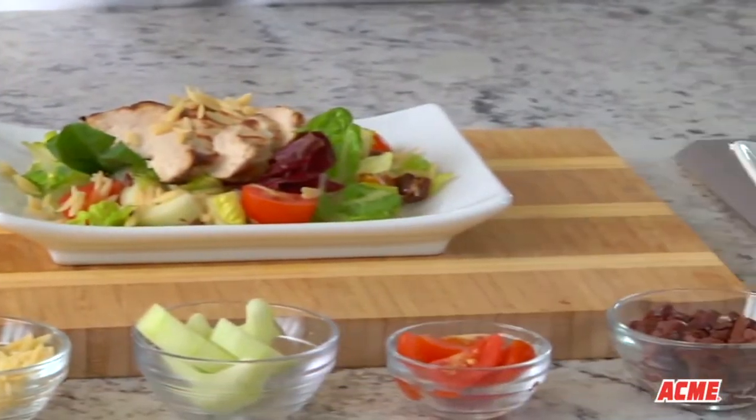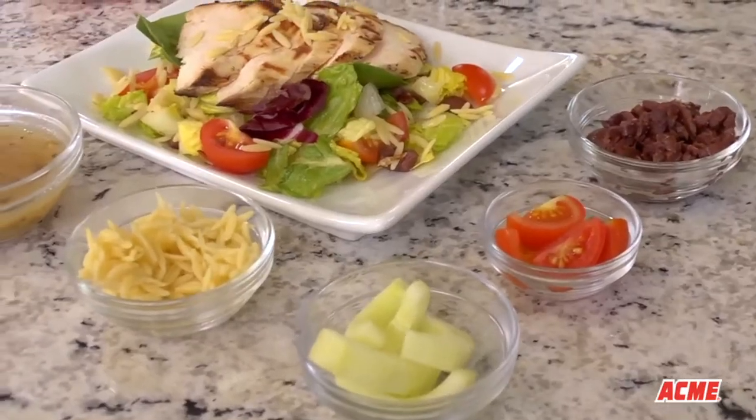A great way to jazz up your salad with chicken is to go Greek by adding in some orzo, cucumbers, tomatoes, and kalamata olives. The orzo is small so it cooks and cools quickly. Just pop the orzo in the fridge while you chop up the tomatoes, cucumbers, and olives.